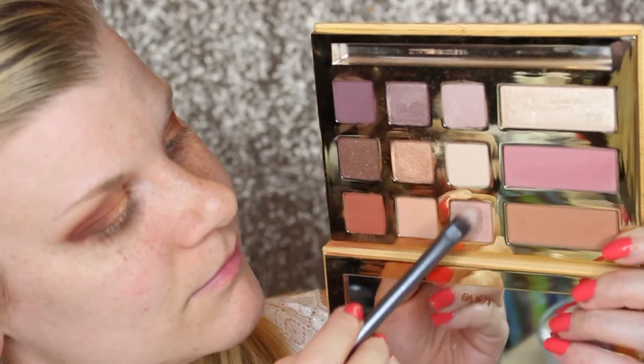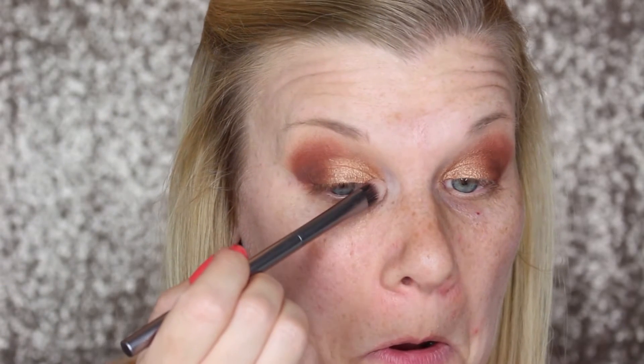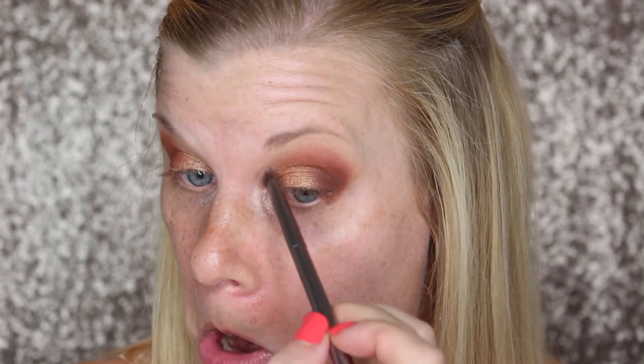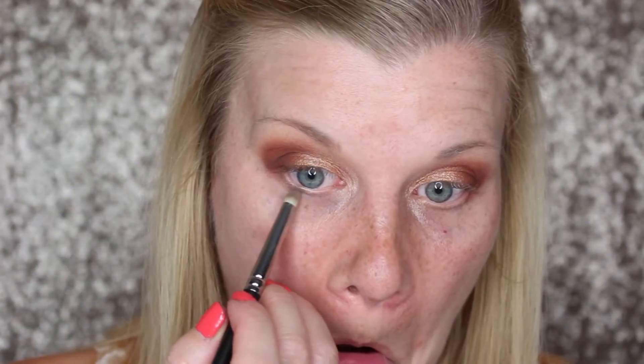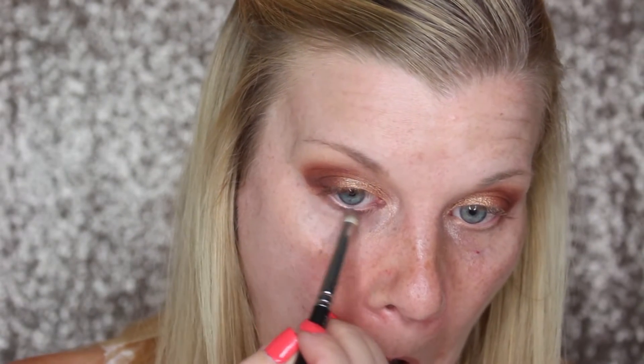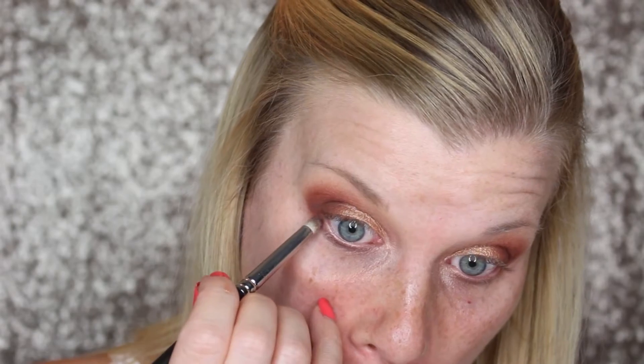I'm then dipping into Hashtag FSF, which I believe stands for Swamp Family Strong, and I'm using that to highlight the inner corner of my eye. To finish up with all my eyeshadow, I'm first lining the middle of my lower lash line with Uncommon on a pencil brush, and then using that exact same brush and dipping into Man Cat to help deepen up the outer corner.